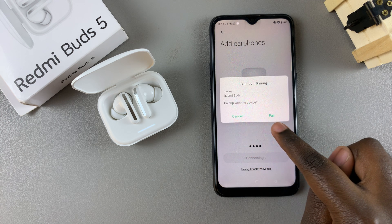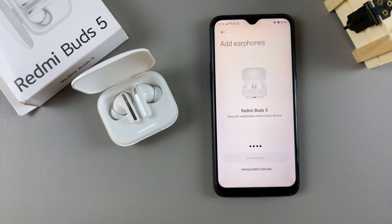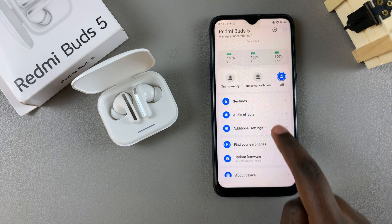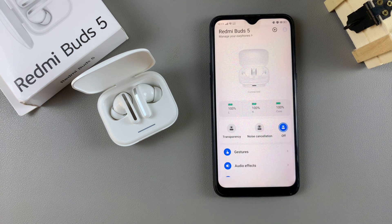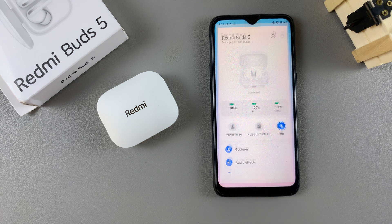You may need to give permission for it to pair with Bluetooth. Once you've confirmed the permission, you should see that your buds and the app are now connected. That's how you can fix your issues connecting your earbuds to the app. Thank you for watching — if you have any questions or comments, leave them down below and we'll get back to you.